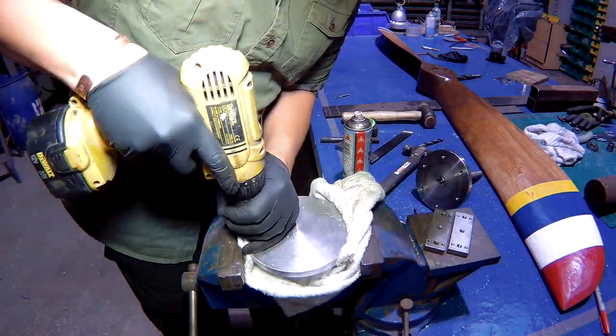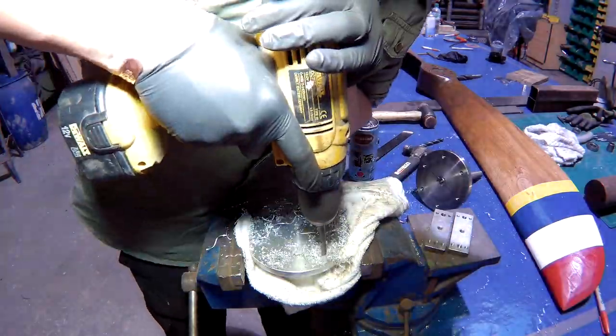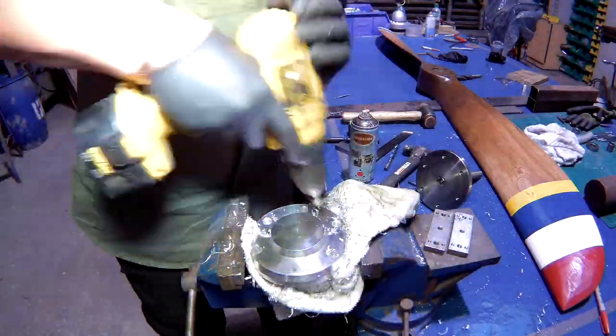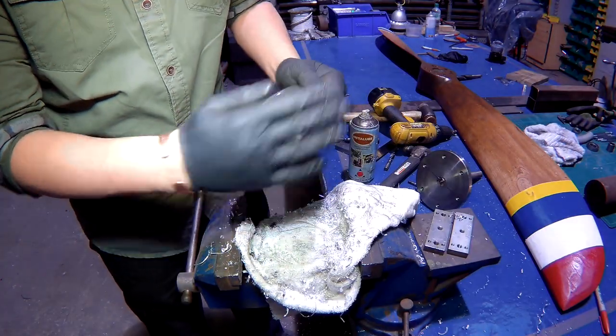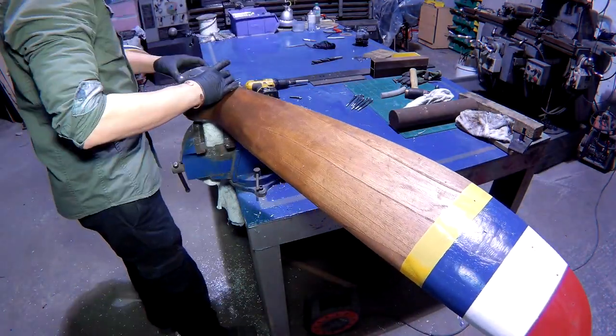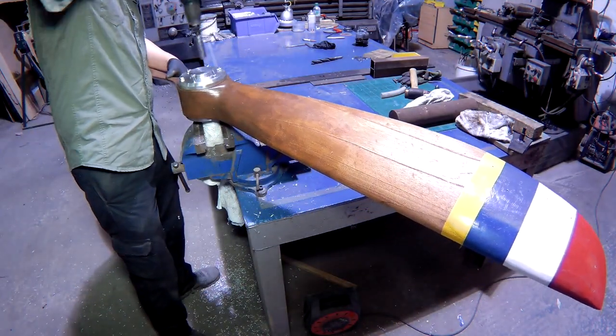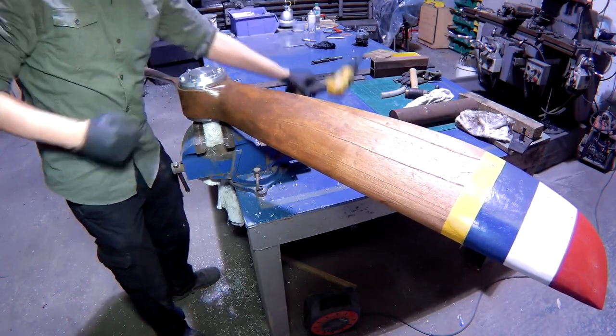I've just turned it round and I'm holding it in the vise with a rag trying not to mark the lovely finish. Same as earlier, just drilling out the bolt holes. I got a bit excited here — I couldn't wait any longer, I just had to give it a little bench test. Bolting the propeller into the stub shaft — so let's give it a spin.